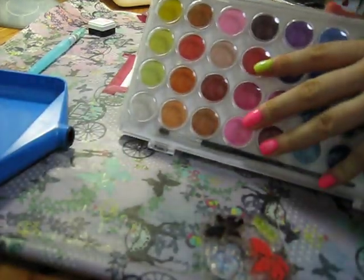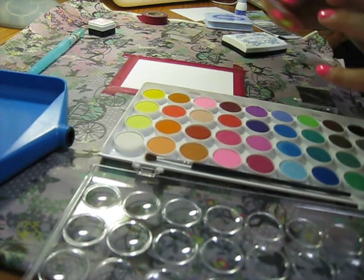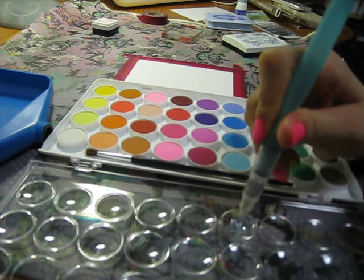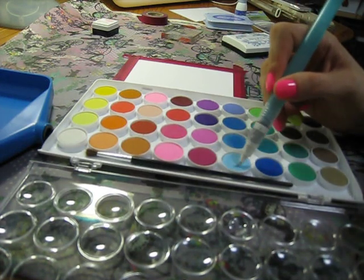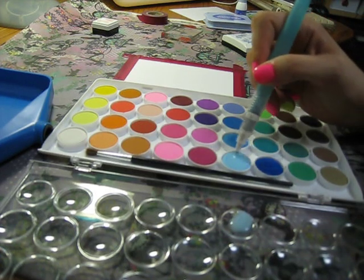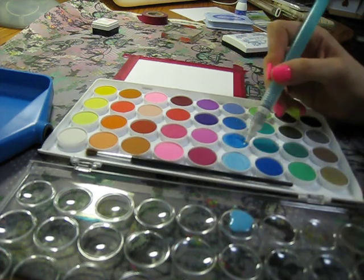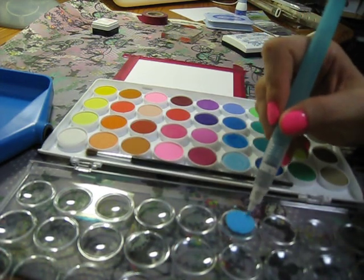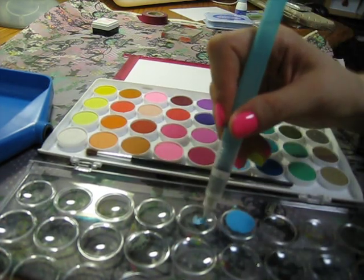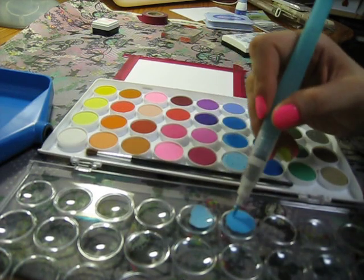For my blue I'm gonna use this watercolor set - I won it in a giveaway from Crafting Kate. I'm gonna open it up and just make some blue. I'll put a little bit of water in here with my water pen. I like this light blue color. I might have put too much water but oh well - let's make it a little bit medium. Nice color.